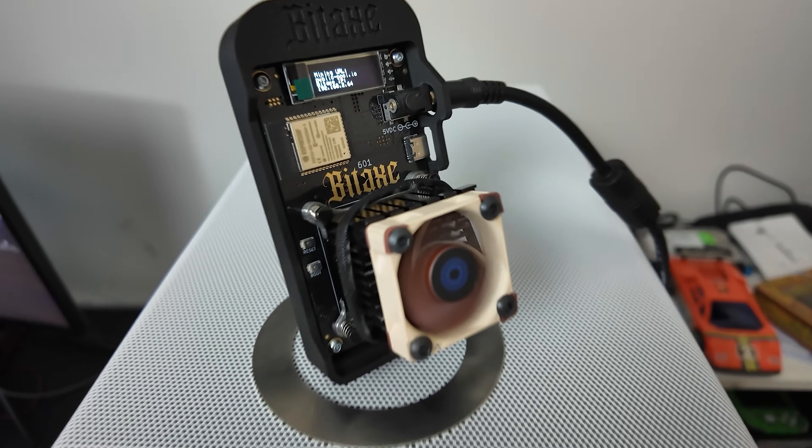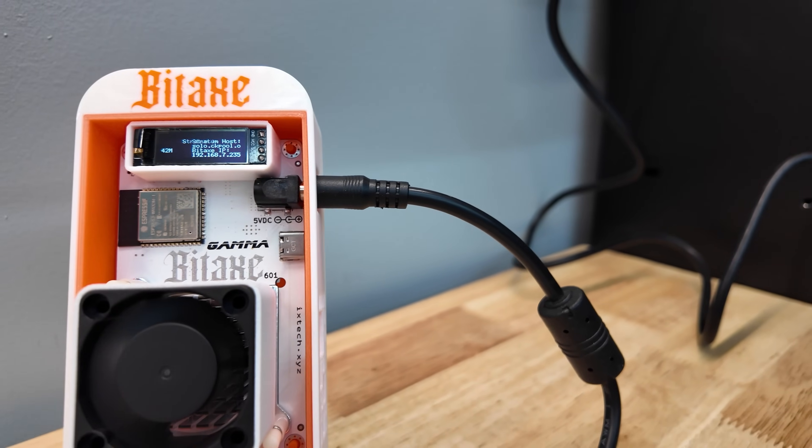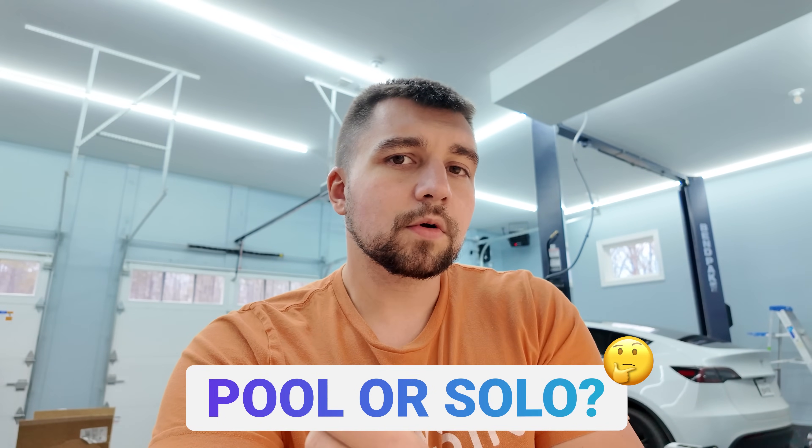What makes them different? What makes the different manufacturers different? Why do they use different fans? Why is this board white when the other board was green and then the other board was black? What makes these a good value? Should you be mining on a mining pool or should you be solo mining? Those will be the key topics we talk about.